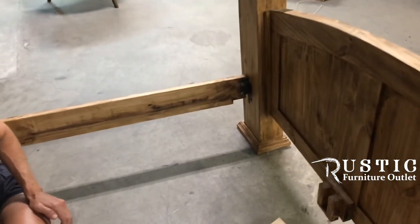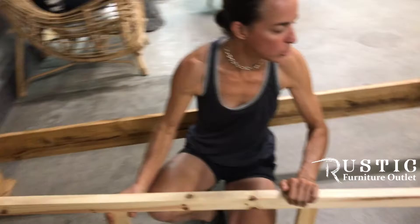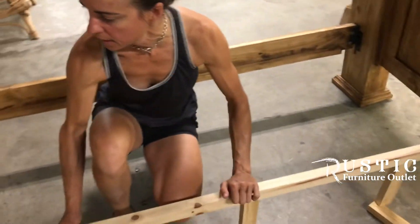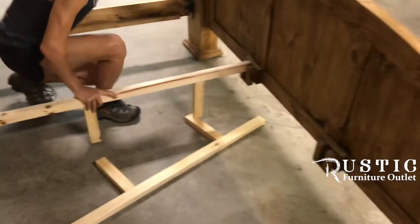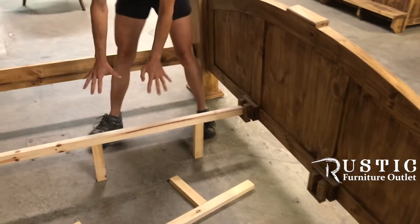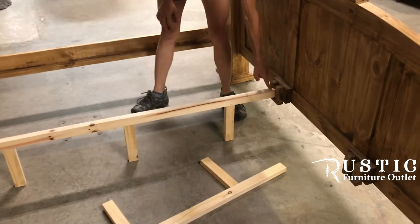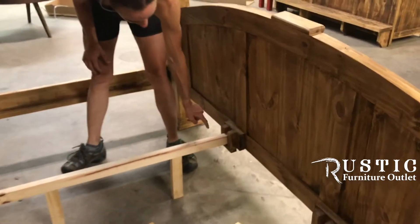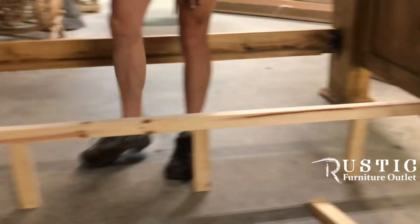Second part — mattress supports. For a queen size bed you will have just one; king size, you have two. The way this goes — I'm on a concrete floor in my warehouse, it is not level — so these pieces do not sit flush, they will sit to the underside, just resting over onto the U brackets.